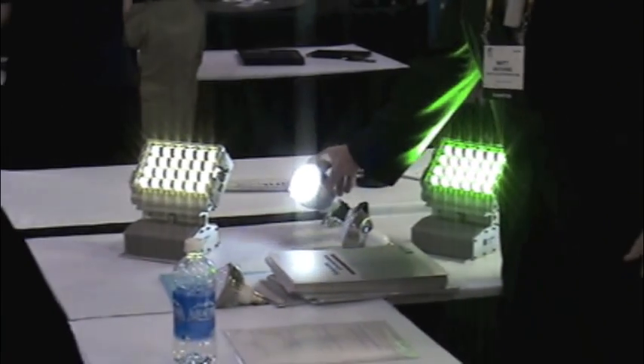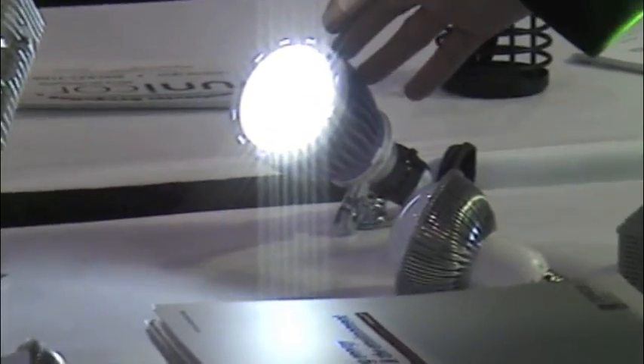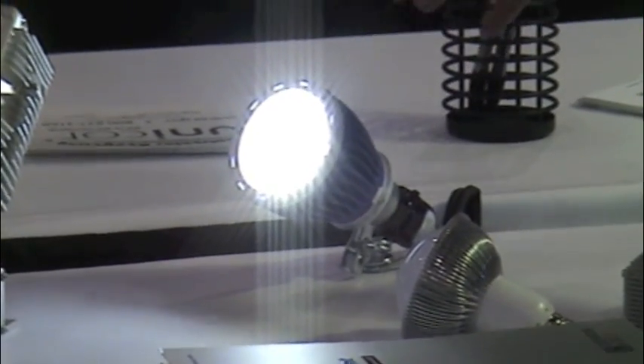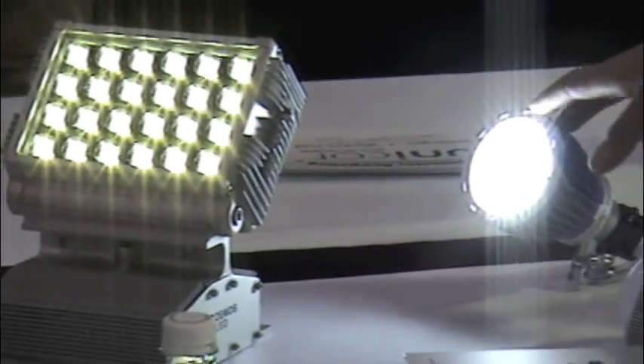This is our 12 watt PAR light. Its equivalent replacement is a 100 watt incandescent. An incandescent maybe will last you 1,000 hours, 1,500 hours. This light is guaranteed 80,000 hours.